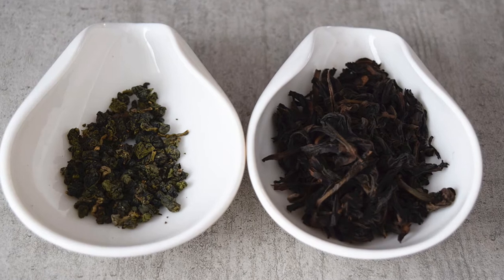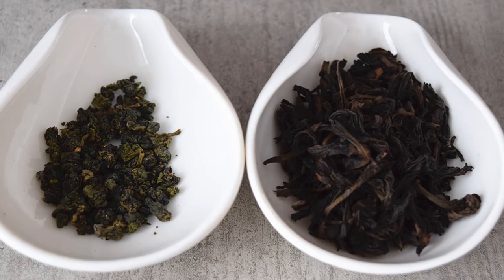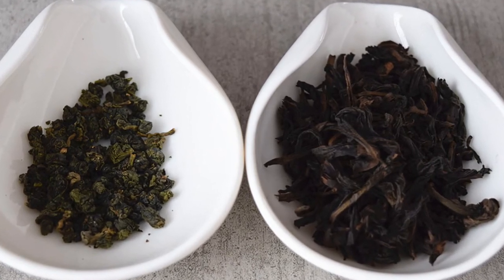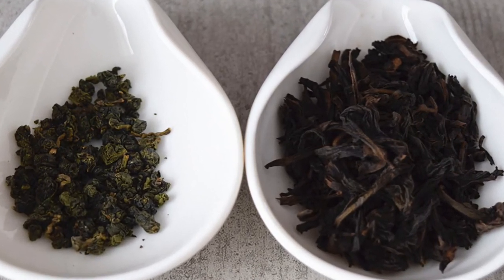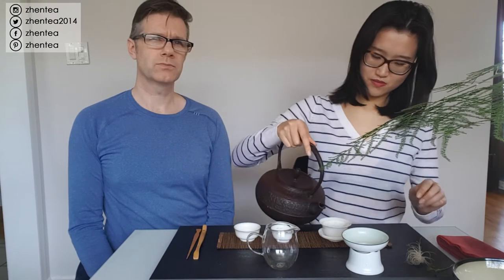Today we're going to brew two teas. The first one is a Taiwanese wulong from Jade Mountain, and the second one is the old bush Shui Xian - quote-unquote 'a hundred year old bush.' I'm planning to do the wulong first because we've had both teas before. Even though the second one I don't think is very good, it's still worth drinking, while the first one I'm basically going to dump right after. So we have a little preview - let's get on the brewing.